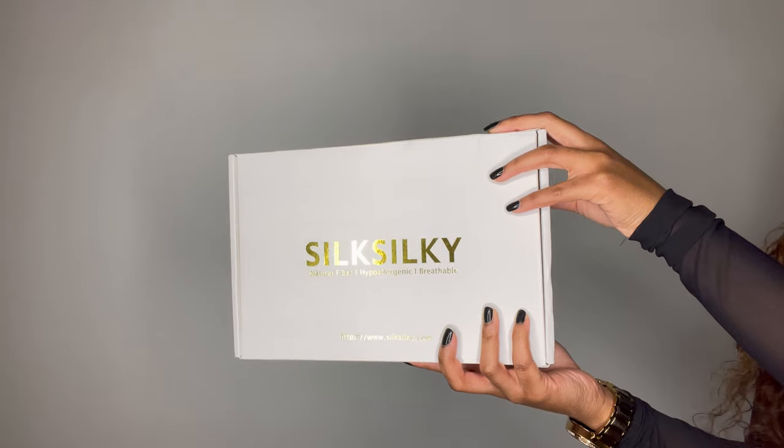Their products include things like nightgowns and pillow covers, and obviously everything is silky. I'm going to start with a quick unboxing for you guys and we're going to go over to that clip now.